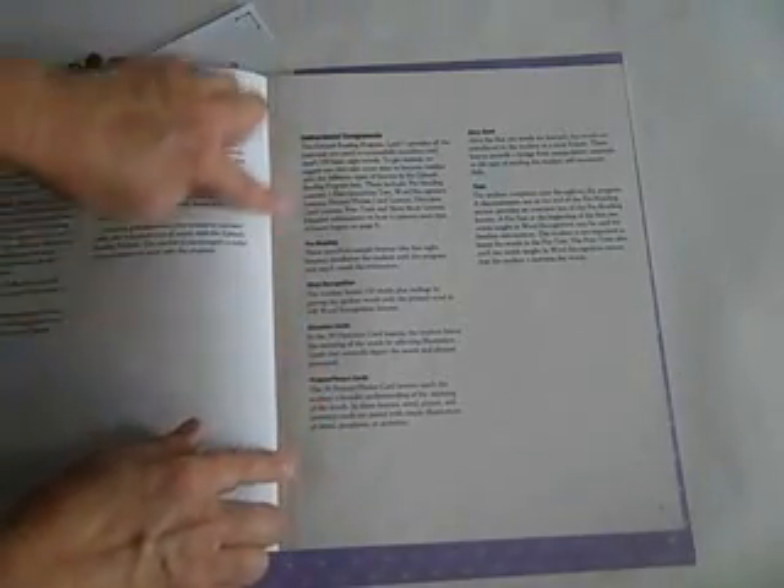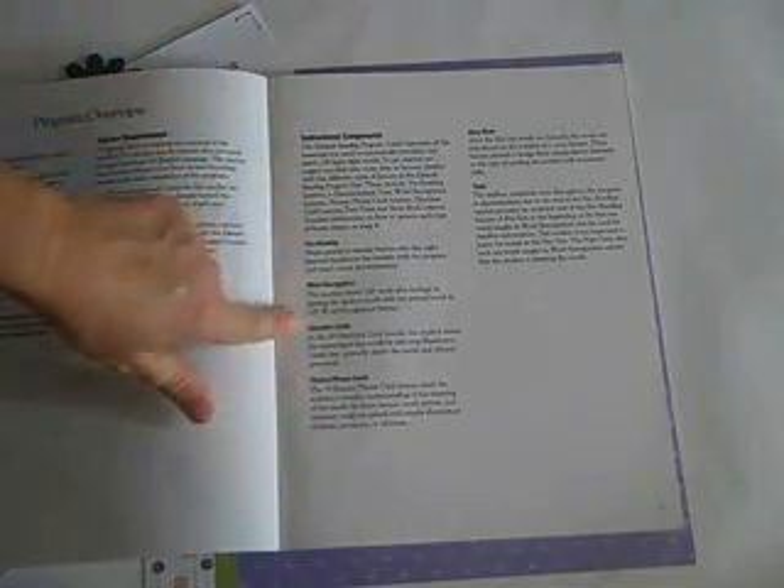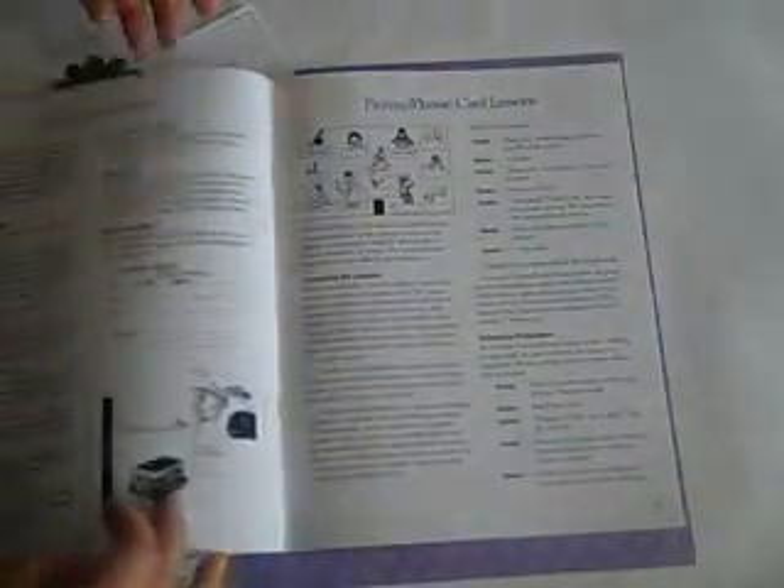Page 3 lists everything that should be in your box. If you're buying a used system or worried that everything's not included, you'll want to check this against what's in your box. And then you'll want to read this — it explains everything. It's very good. Maybe I can do videos later on it.